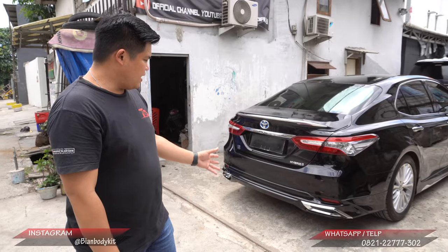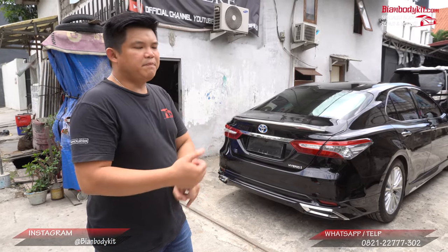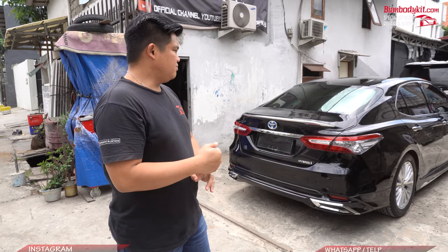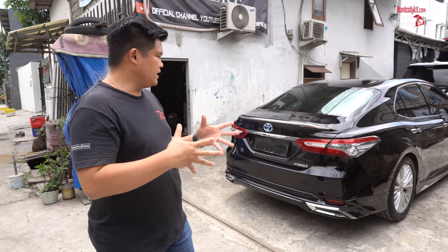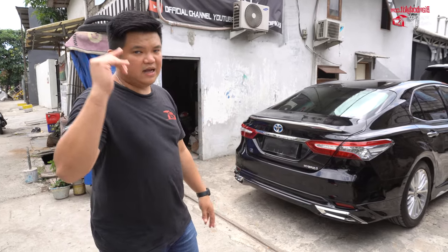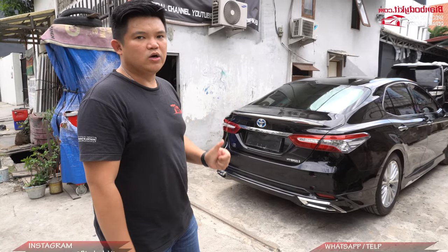Dan mobilnya pun juga cukup simple untuk seperti ini. Jadi modelnya itu simple, dan yang pasti juga elegan, dan menambah keluaran dari mobilnya ini — eksteriornya, tingkat kemewahannya pasti ada. Karena kemewahannya itu yang terlihat di bagian krom.